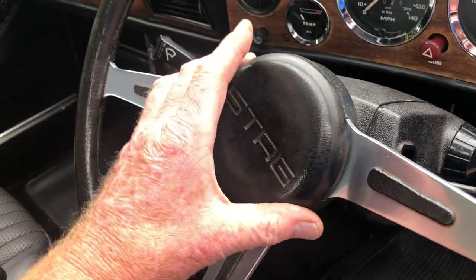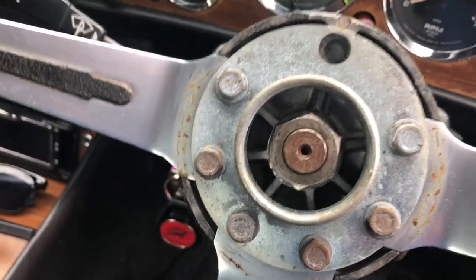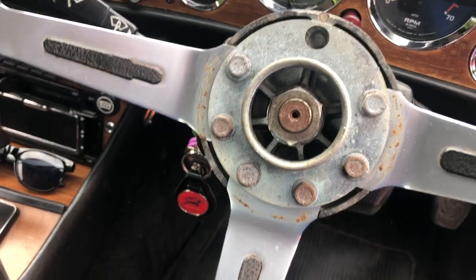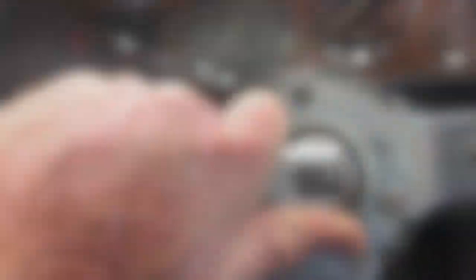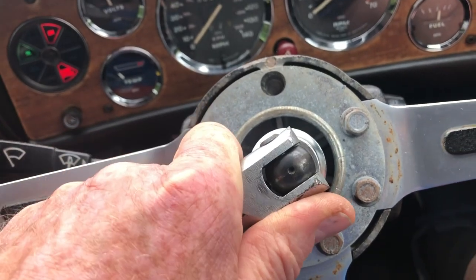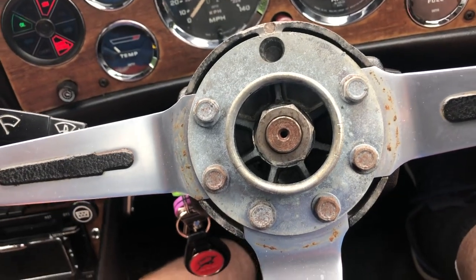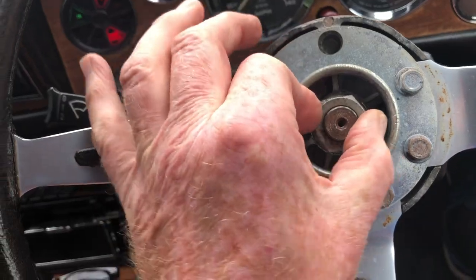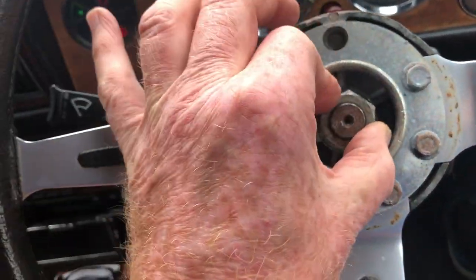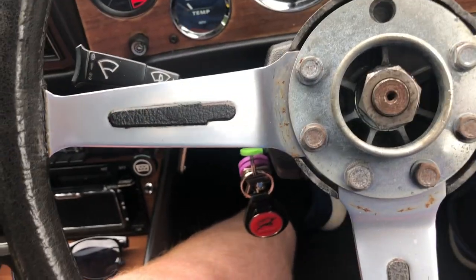First things first, get the Stag emblem off the boss of the steering wheel. And then the plan is to undo that very significant bolt and pull the steering wheel off to see if we can get at the gubbins underneath. Just having to use a 27mm socket on there — the bolt has come off very, very easily. A little nip and you can see it's twisting off to remove the steering wheel from the steering drive itself.